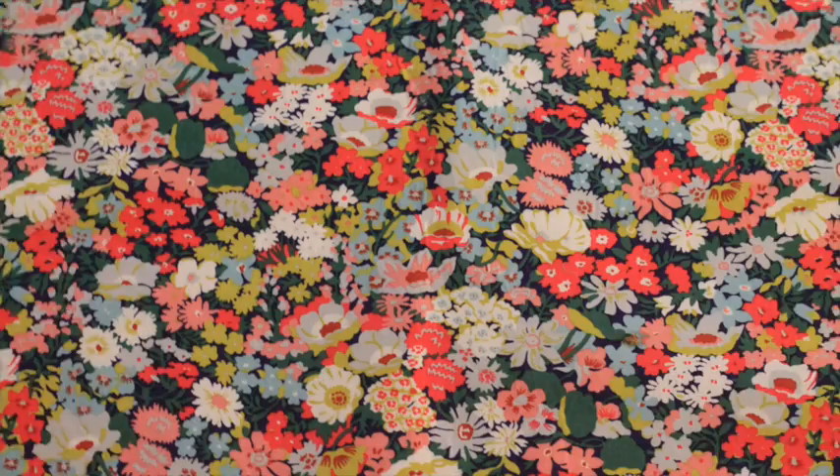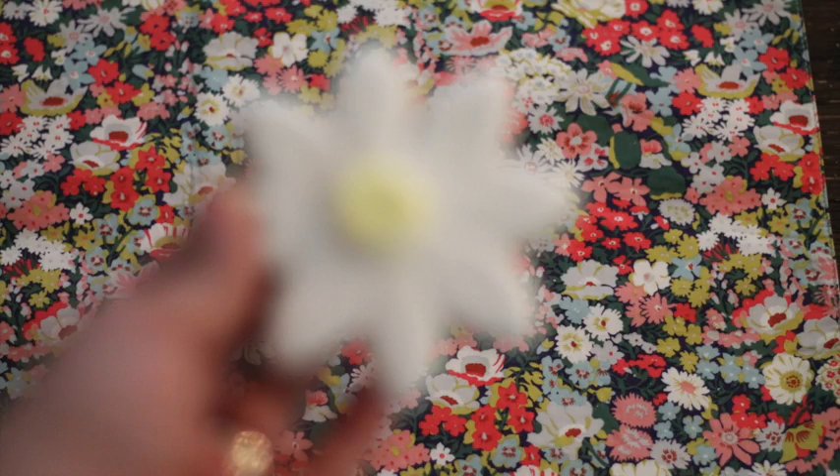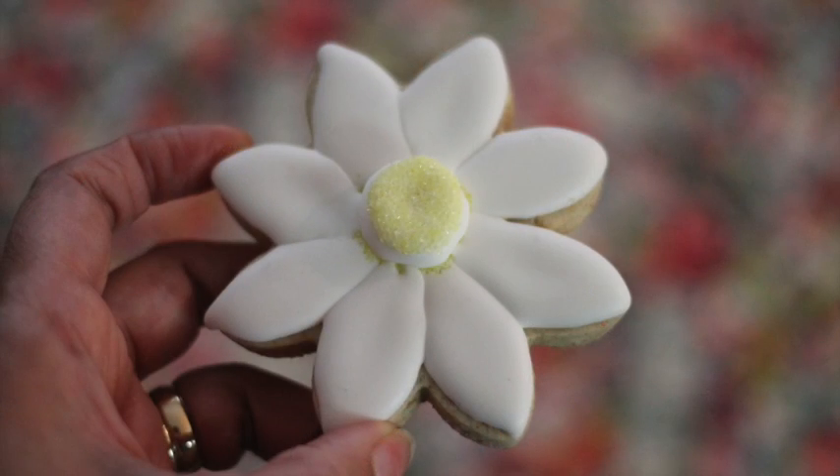I'm gonna let it dry. Okay guys, this is it for today. This cookie is super super easy, it's super cute and it's super delicious.